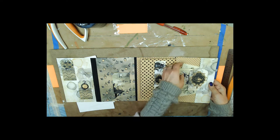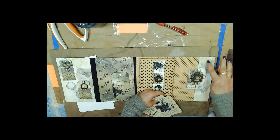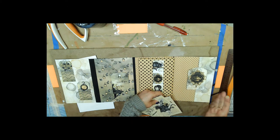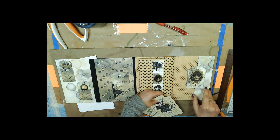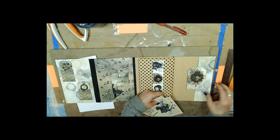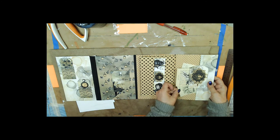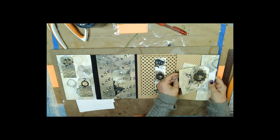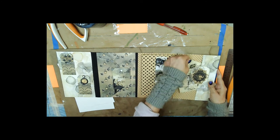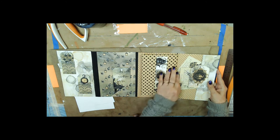I wanted to show you this - I took a tag and put it on this pocket, which is actually the flap of the envelope that we're not going to seal all the way across, otherwise we won't have a pocket. That makes it a little more decorative. When you put these back in you have to kind of be careful or they'll catch the fold - there's a way to do it. Okay, there we go.